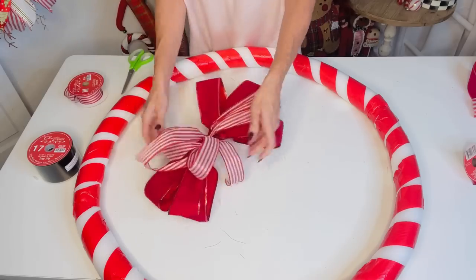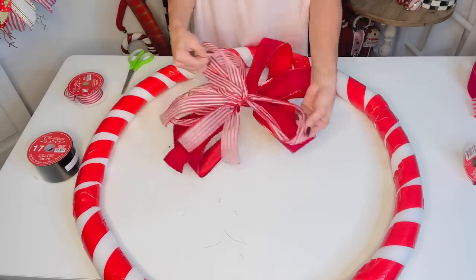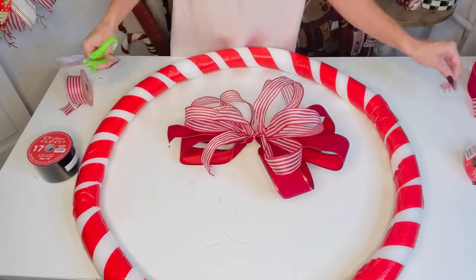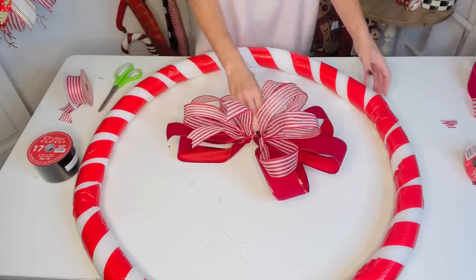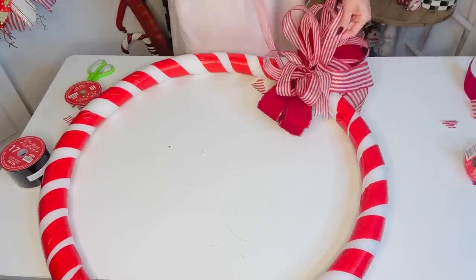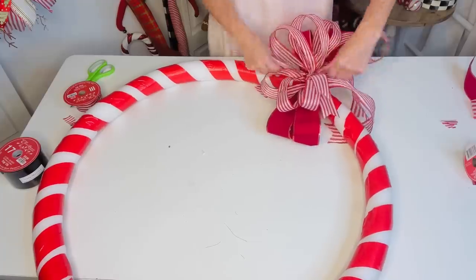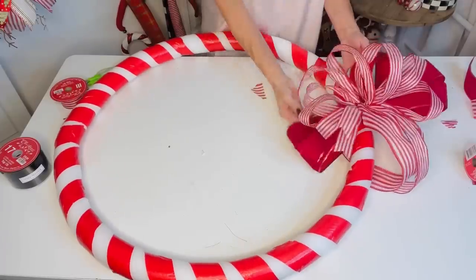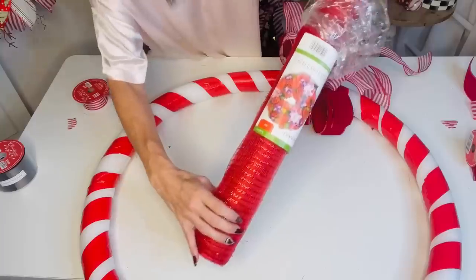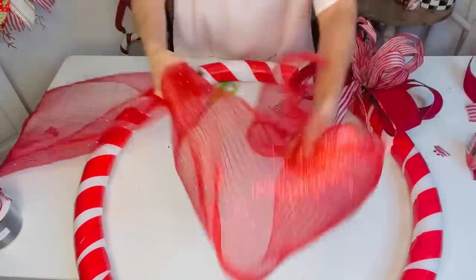Pull those ribbon loops out and fluff them well — trim any scraggly ends or tuck them in for a fuller look. Attach a piece of ribbon to cover the zip tie. If this wreath will be outdoors, add a zip tie to the base and cover it with ribbon. Give your bows a good fluffing once they're on the project.